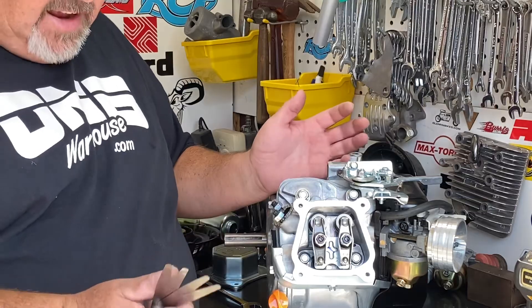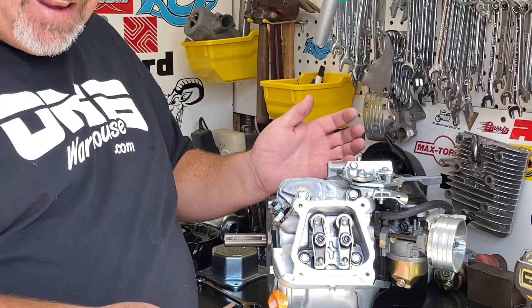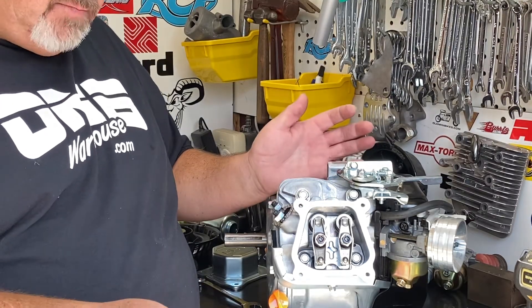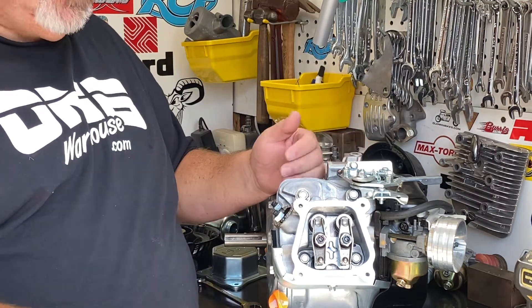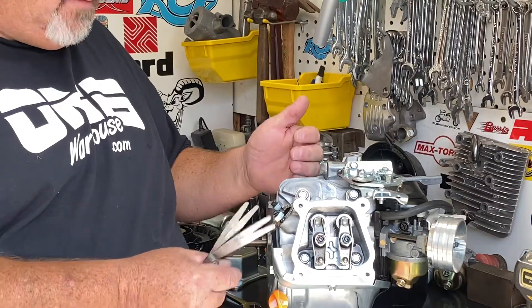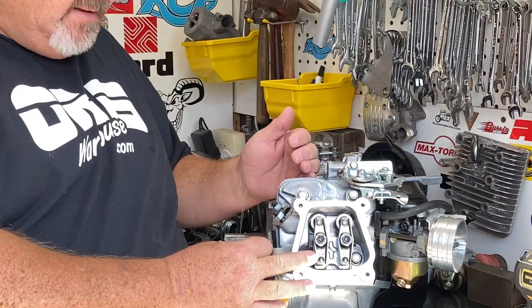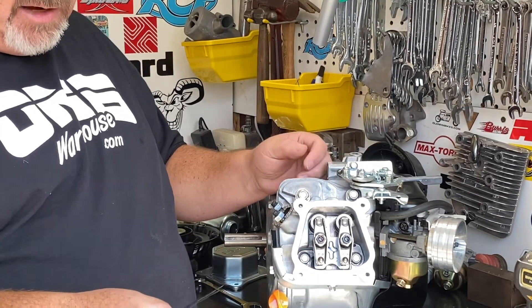Nine times out of ten, when I have somebody that calls me or emails me at help@OMBwarehouse.com and says they can't hardly pull their engine over, I'll say set your valve lash. Valve lash is important — if you don't have it set correctly, especially on the exhaust side, you're going to have an engine that's very hard to pull over and it's not going to run right.